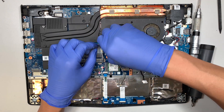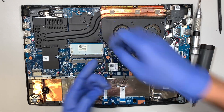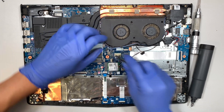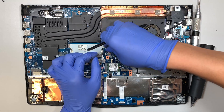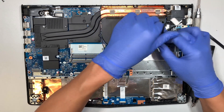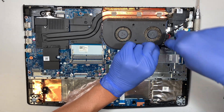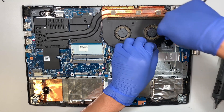Here is your speaker connector — remove it by pulling it straight up. And here again is the CPU fan connector for reference.